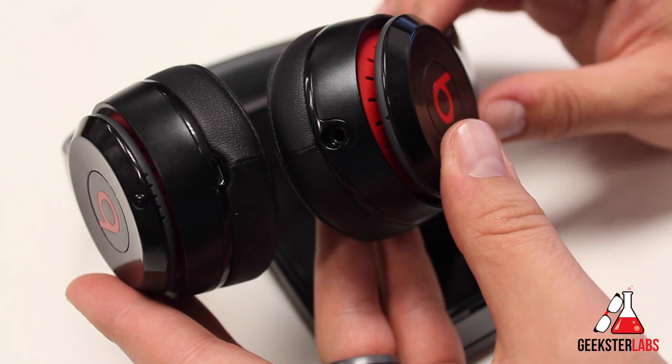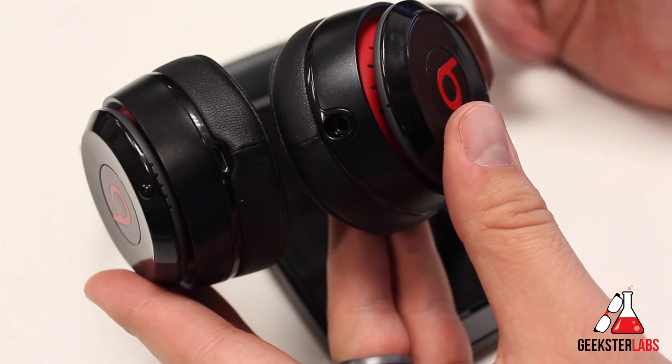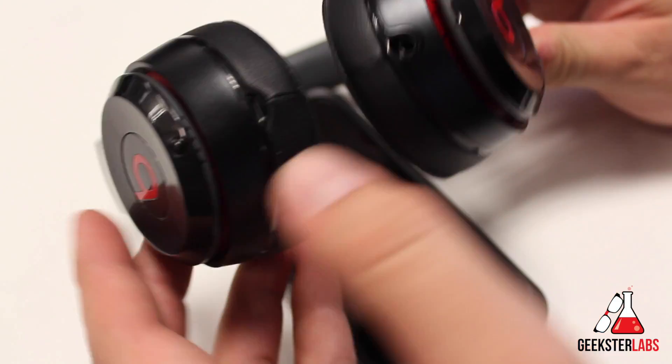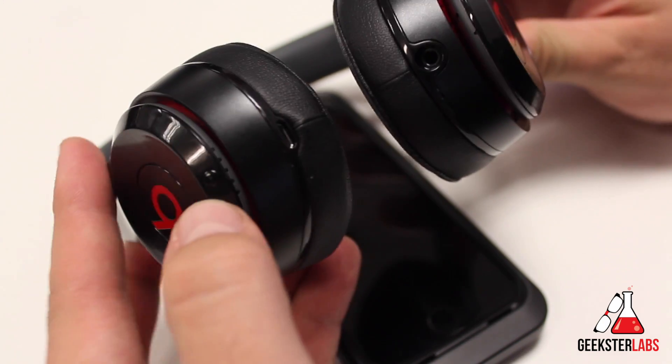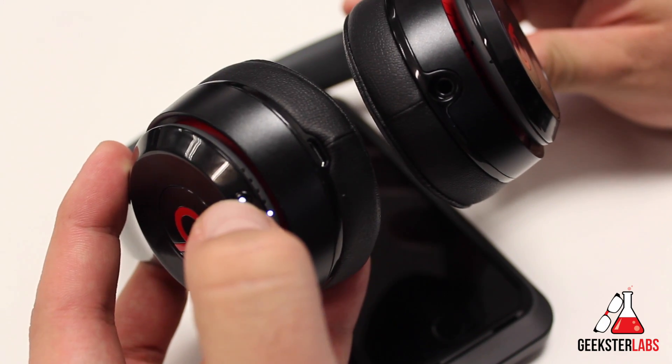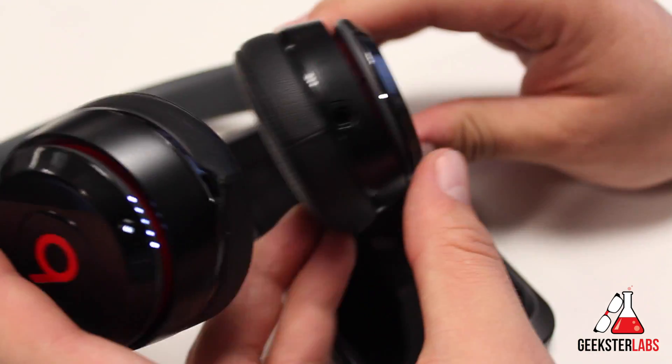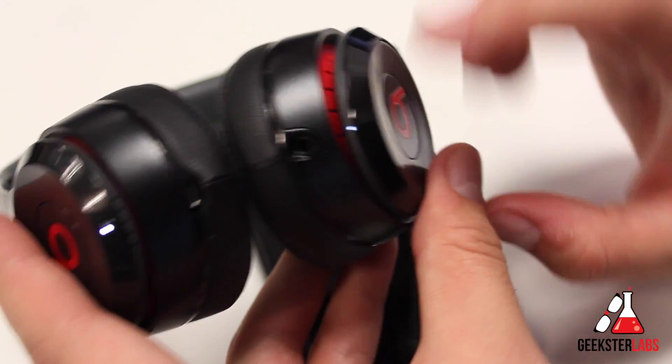I have a pair of Beats Solo 2 headphones. This same procedure would work if you have a pair of Studios or the Studio Bluetooth headphones. So basically, turn it on right here — press the power button. You see the light coming on there, so it shows you that it is powered up. You see this light over here is blinking — that means it's not paired with anything yet.